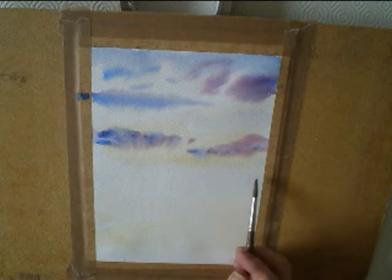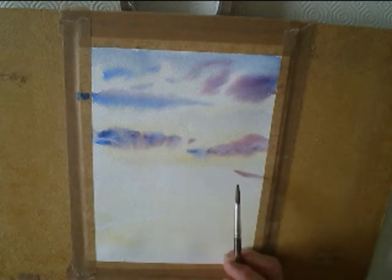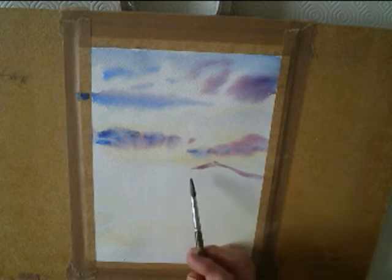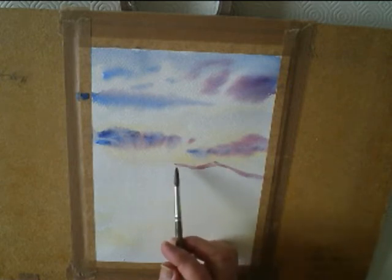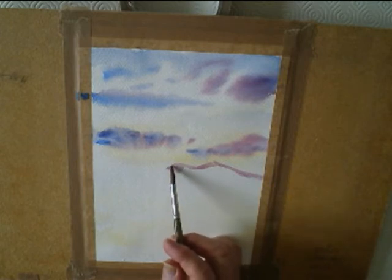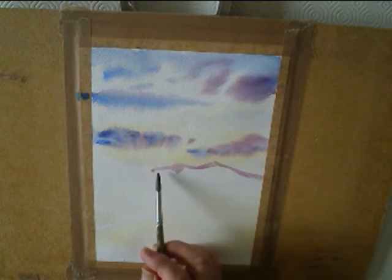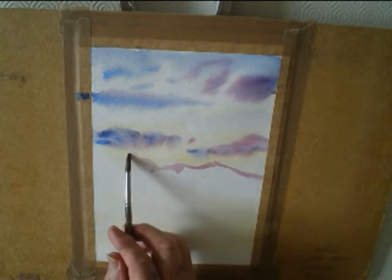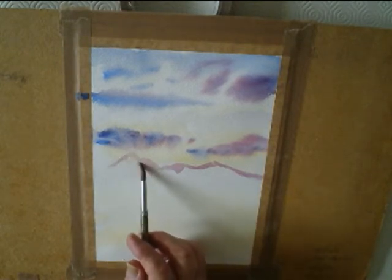Now it's dry, I'm going to add some mountains in the distance, using the same mixture of alizarin crimson and the cobalt blue. I don't really know what I'm going to paint, so I'm just going to see what happens.